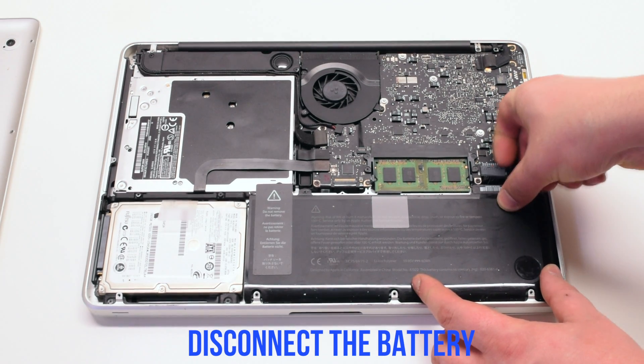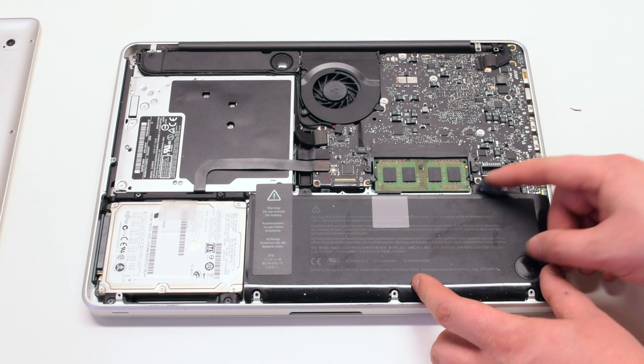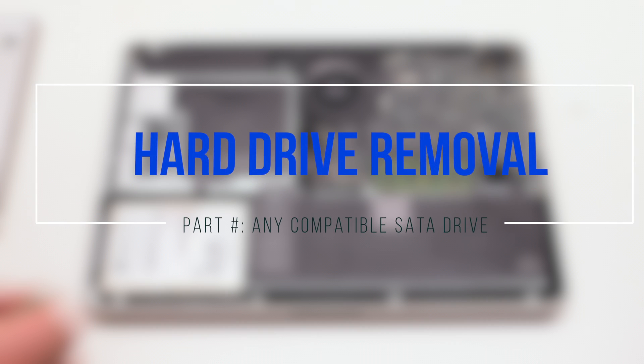Disconnect the battery before you begin. Hard drive removal.